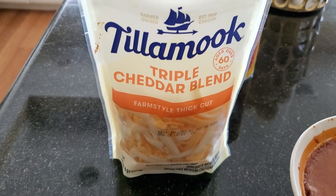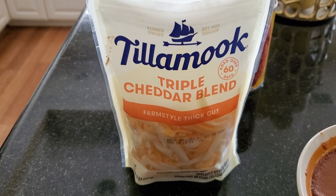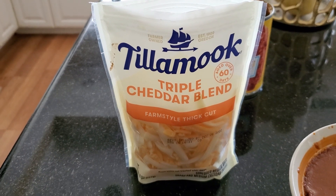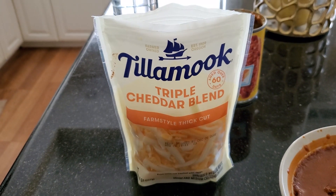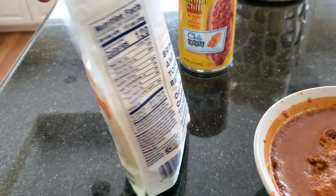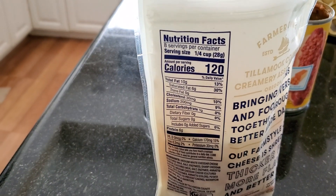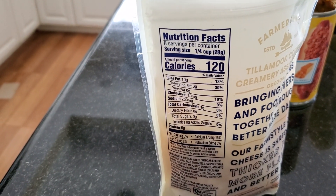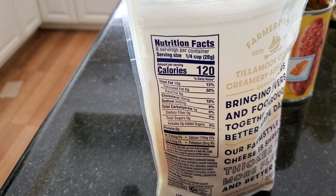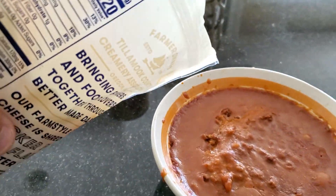First I'm going to use this cheese right here to add more cheese to it. This is the Tillamook triple cheddar farm style thick cut cheese. Here are the nutritional facts for it if you want to read along. Let me pour some inside the chili.